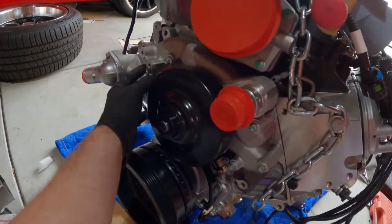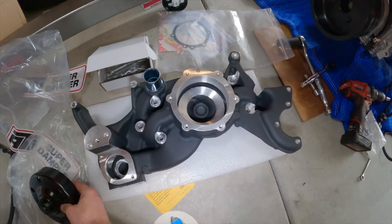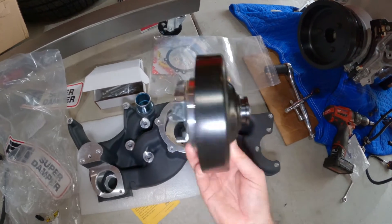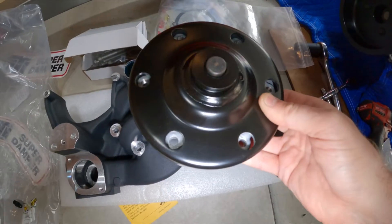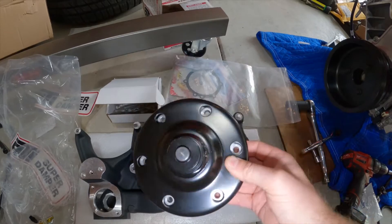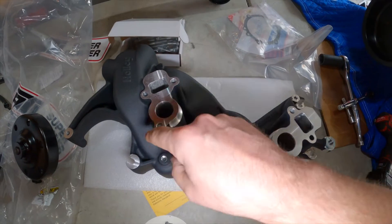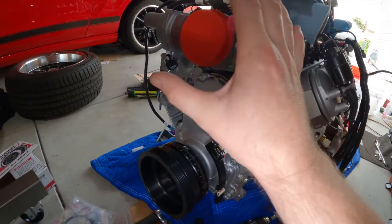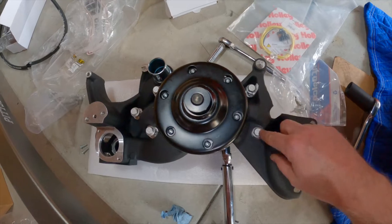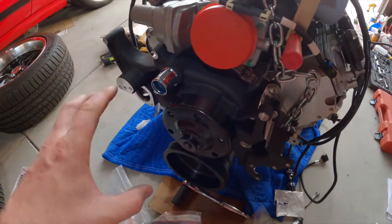Now we're going to take off the OEM water pump assembly. Here is the heart of the Holley mid-mount accessory drive system — it's more of a water pump housing and bracketing system, but this is actually your water pump. It's a cartridge-style water pump. We install the supplied gasket, line up the holes, and get it into place. If you ever have a water pump failure, you don't need to take apart the whole front of the car — you can just swap out your cartridge. Another neat thing about this system is that built into the back is your steam port, so you don't have to run your steam line all the way from the engine block to the radiator. All six M8 bolts are torqued to 18 foot-pounds.